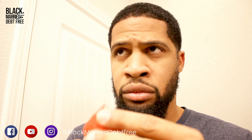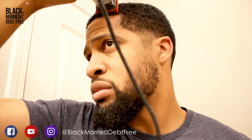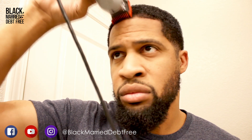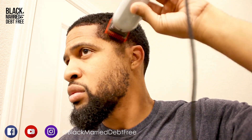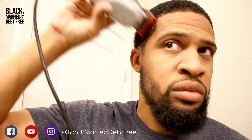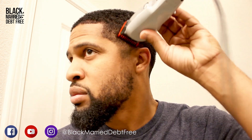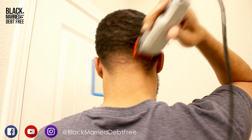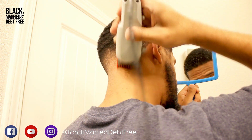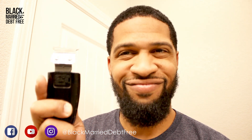I'm brushing consistently to lay the hairs down. Now I'm doing the same thing with my one guard just to get it a little bit lower in the front and around the sides, getting rid of some of that bulk. Doing the same thing around the back. Now I'm going in for the line.